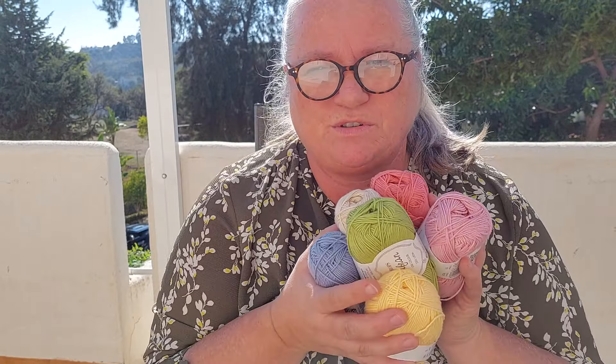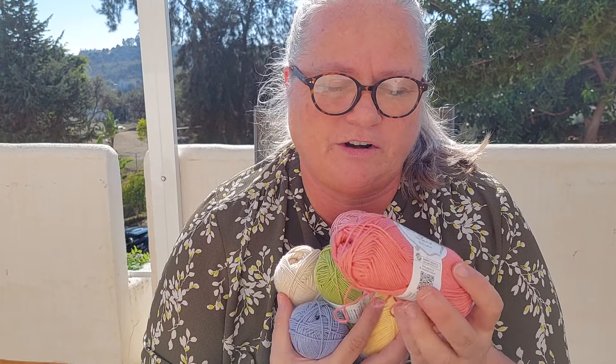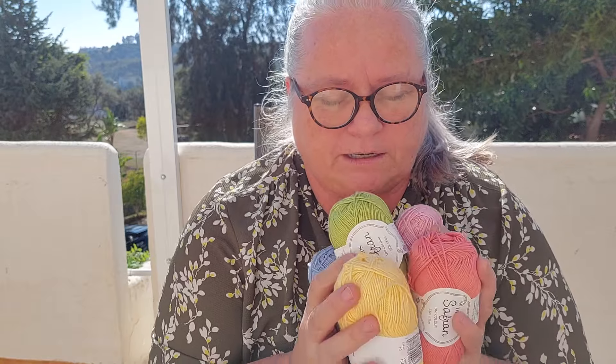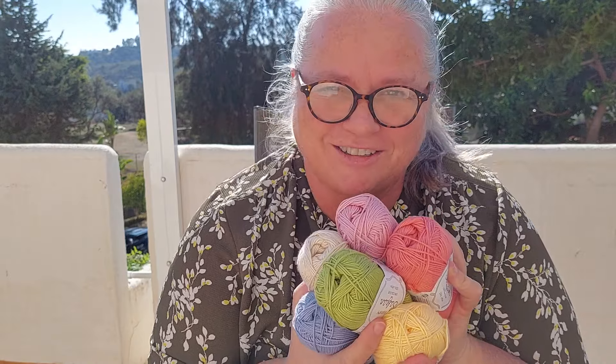Welcome to my vlog, or welcome back if you've been here before. Today I'm going to use these colors to make two tops — it's for two orders from two colleagues of mine. One is a granny square top and the other is a striped top. Besides that, I'm also going to make a bikini top using this color more or less but with another yarn. So let's see how this will go and let's start.